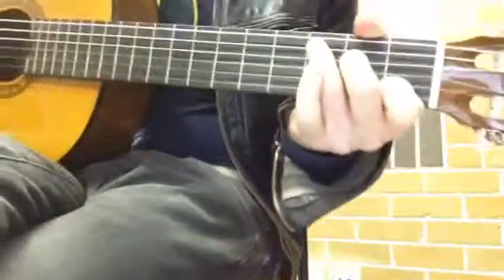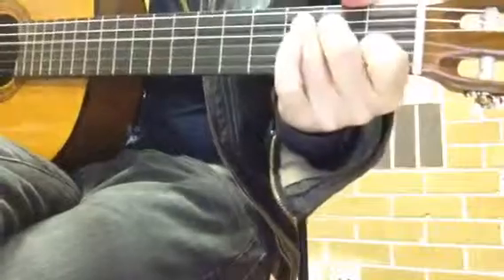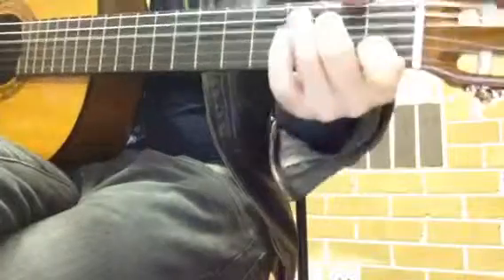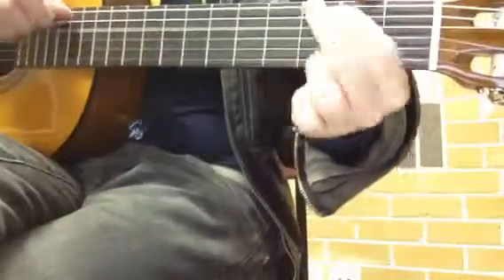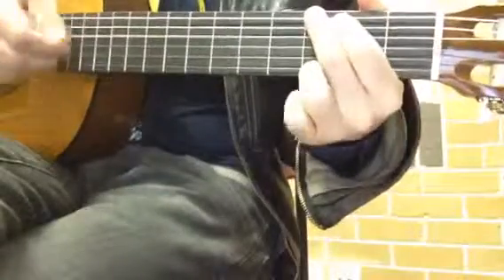So put together: When your legs don't work like they used to before, and I can't get you off my head, pull my arms and remember the taste of your love. Down, down, down, down hit, down, down hit, down, up, hit, down, down, and I will. And so forth.